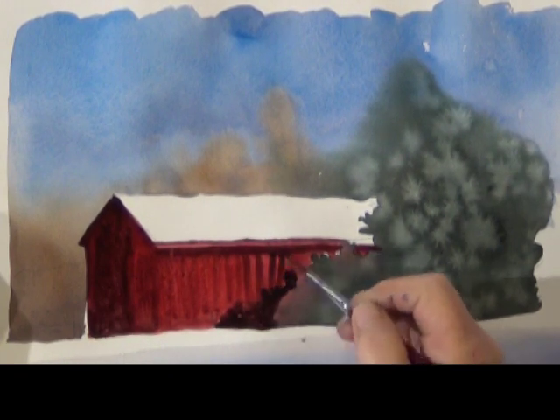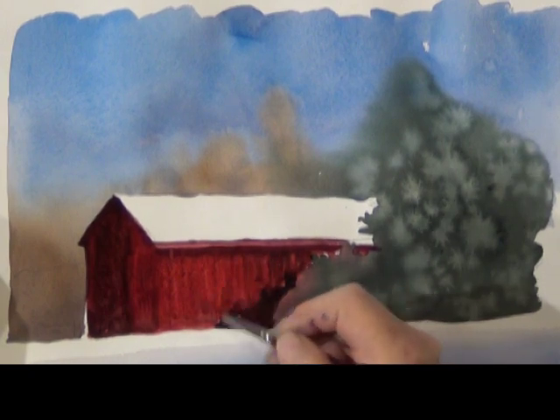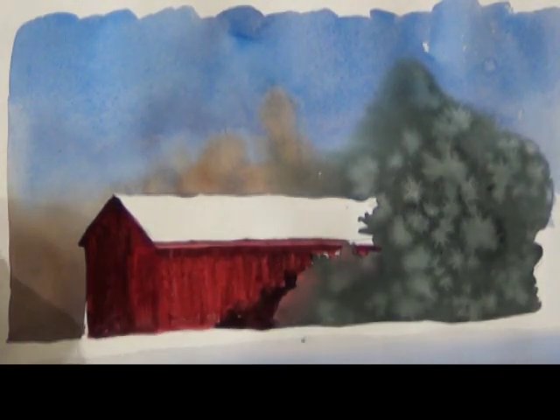I take a brush with clean water to go over the drying wash to suggest some board texture, but my brush catches on the dark color and pulls it up, so I soften that back up just a touch.